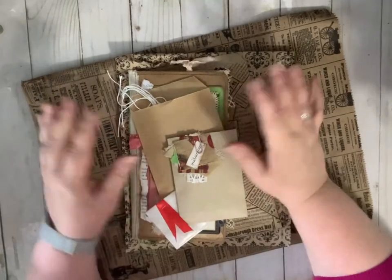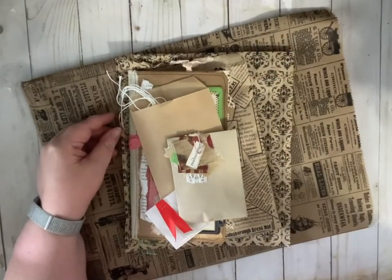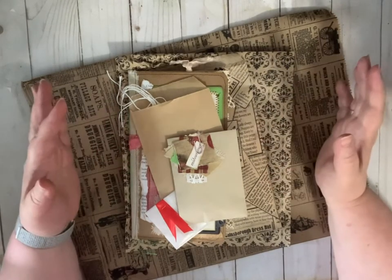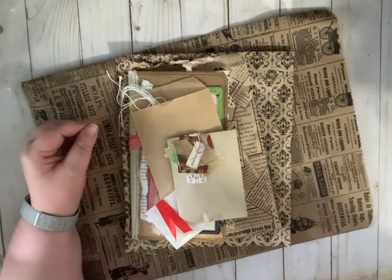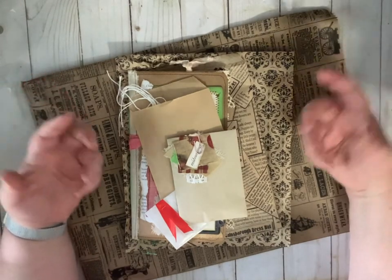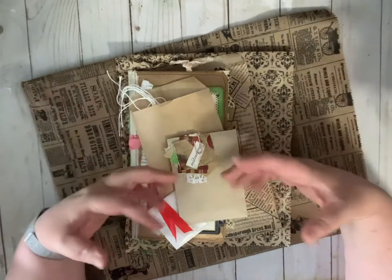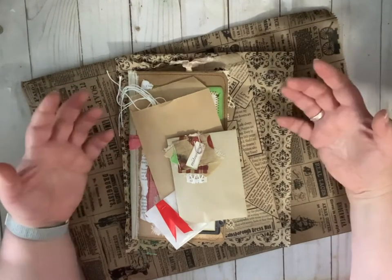Hi everybody, this is Cindy from Ideas Times 2. Welcome back to our channel. Today I have a flip through of three items that we currently have in our shop. They are all very different from each other, but they all have a common theme and that is strawberries. I've been on the strawberry kick lately — they're just so beautiful, so juicy and delicious, and I wanted to transfer those feelings to these different projects.